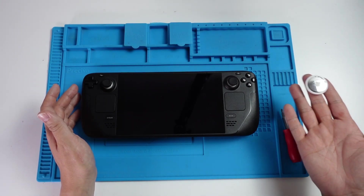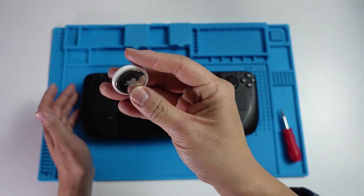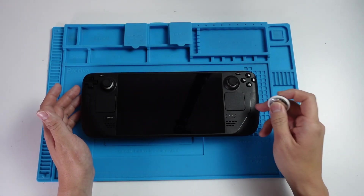Hey everyone, this is Andrew Tai. Welcome to my YouTube channel. Today I'm going to show you how to add a standard Apple AirTag into a Steam Deck.